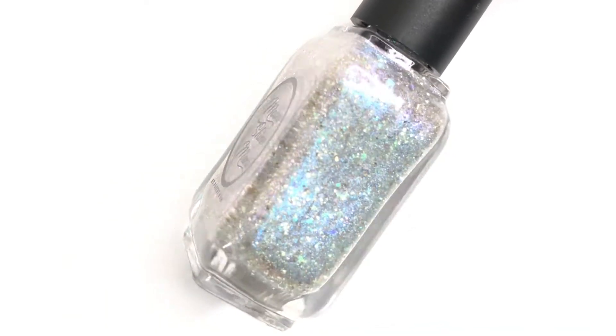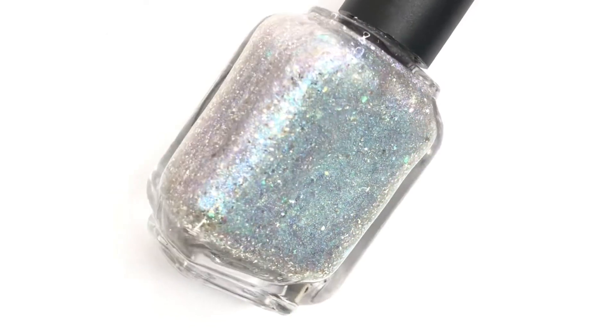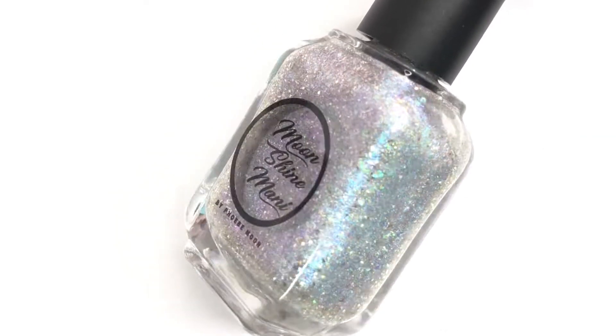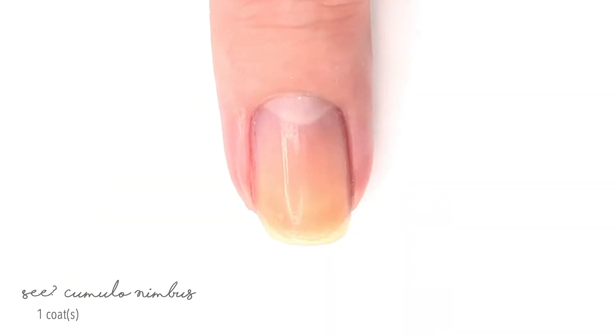Hey guys, welcome back to 25 Sweet Peas. Today I'm going to be showing you the new nail polish from Moonshine Mani that is for the June Polish Pickup, which is themed around weather. This Polish Pickup will be happening from the 7th through the 10th of June, so let's get right into seeing it.